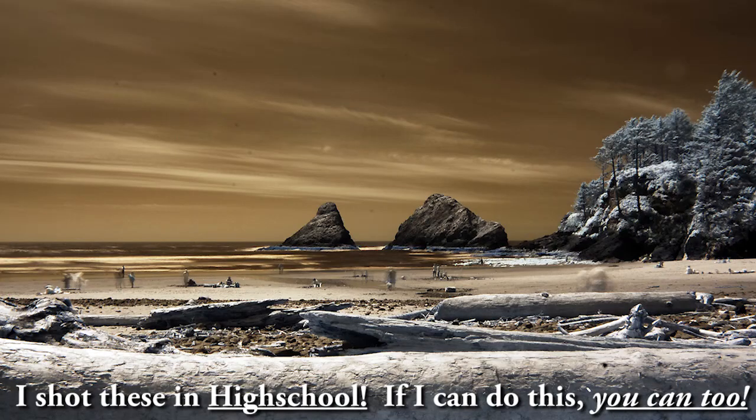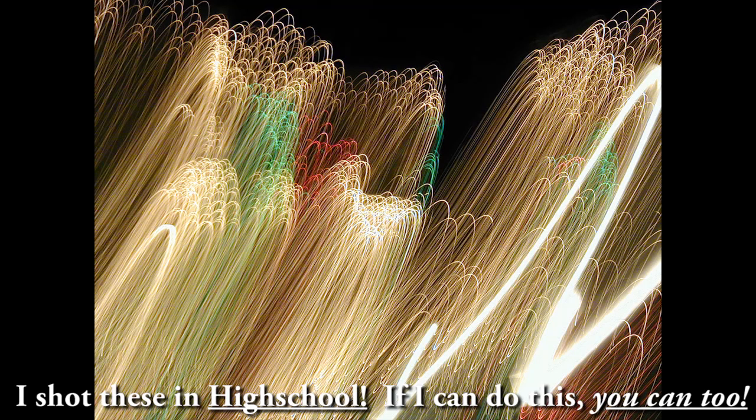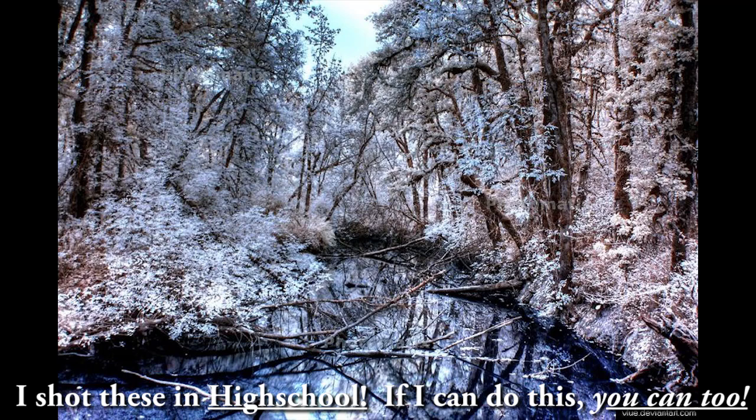Or you could get a newer camera — still the most basic entry-level model — and still be able to take cool pictures just like what you're seeing right here. Let me show you a little trick that you can use with any camera right off the bat.